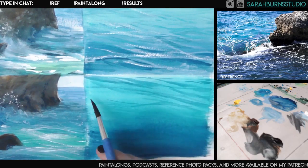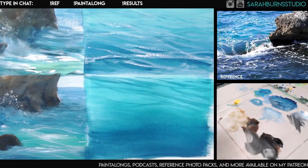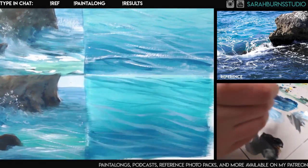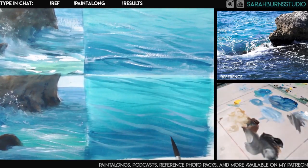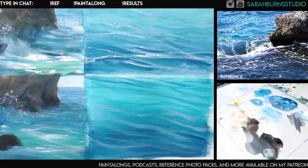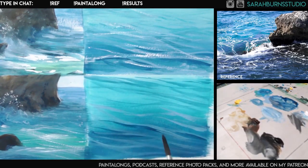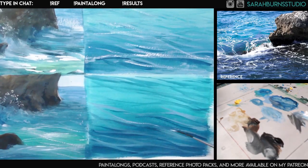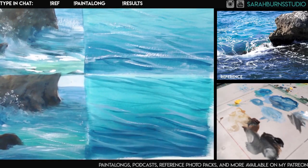As we get closer to the bottom of that lighter area, we'll start adding more white to our brush. What I did up here was come back in with a shadow color — just underneath some of those brighter spots I added a really dark line or dark area that changes size. Then anywhere I have some of these lighter lines, I'm tossing in some pure white near the top.